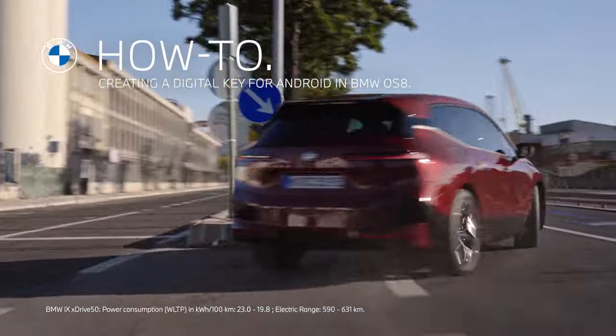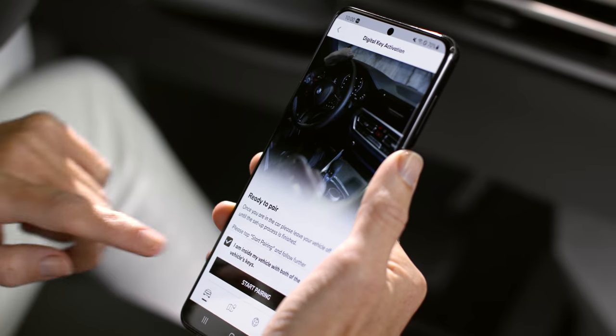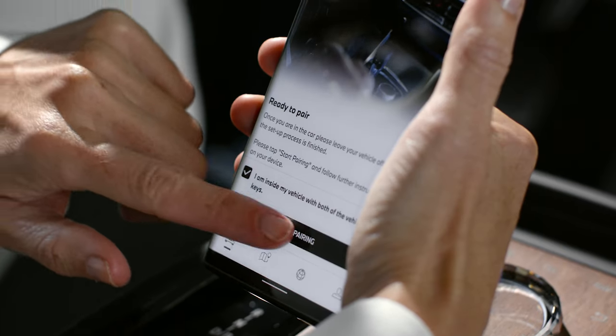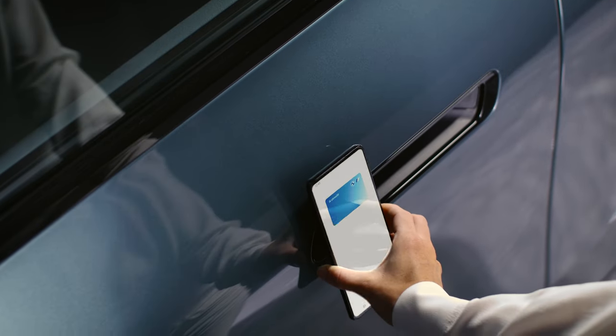Unlock your potential. With the optional feature BMW Digital Key, you can add a vehicle key to your compatible Android phone — for example, from the Samsung Galaxy S21 family or a Google Pixel 6 or 6 Pro — to lock, unlock, and start your BMW.